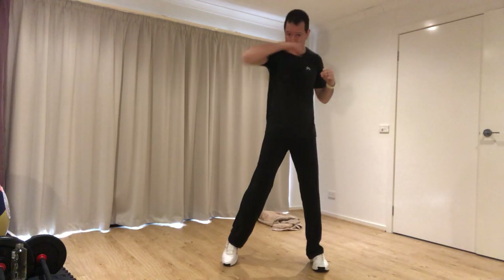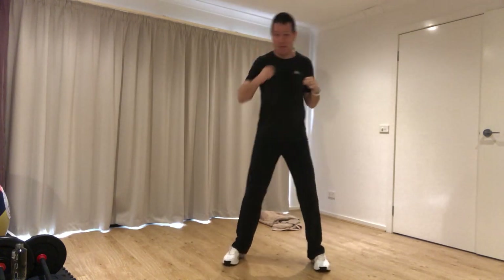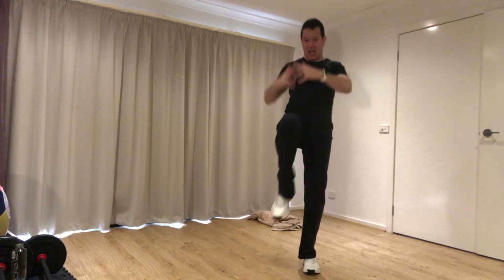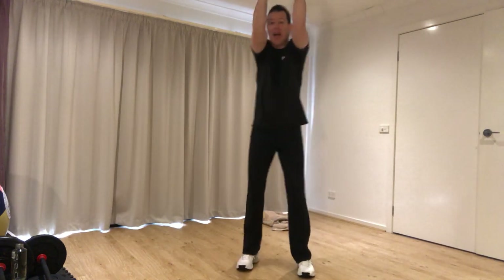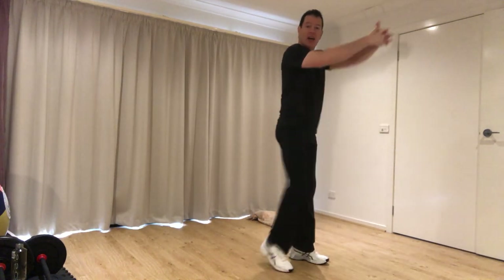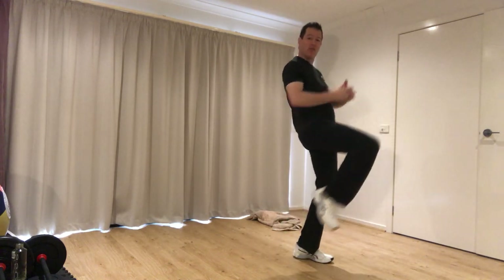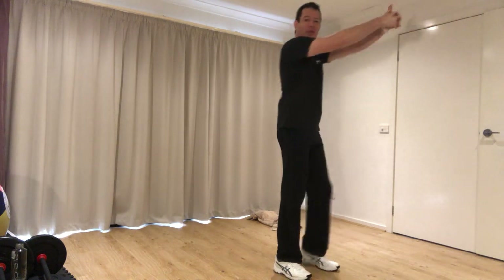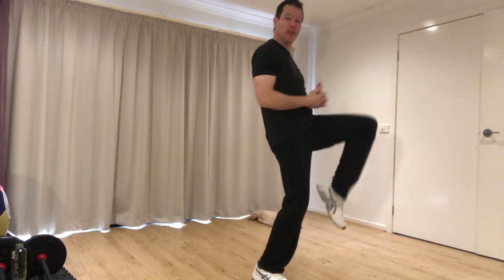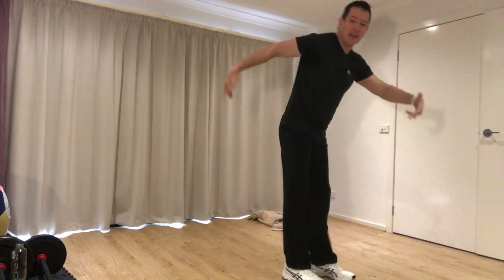We'll also do some stances and knees and kicks to prepare ourselves for our upcoming movements. Knee strikes — hands pulling as a counter lever to the strike of your lower body, pushing through the knee and tucking the heel snugly underneath rather than letting the foot hang and dangle. All of the force is going onto the knee, with your hands pulling it in from the other direction. If you squeeze your butt and push your hips through a little bit, you'll find it very effective.